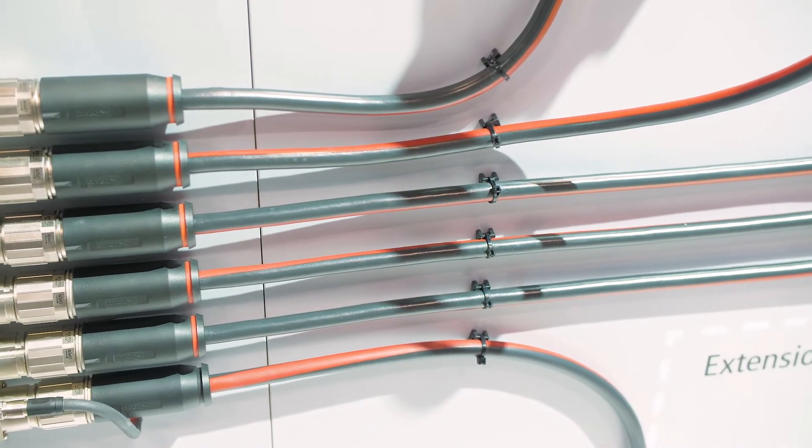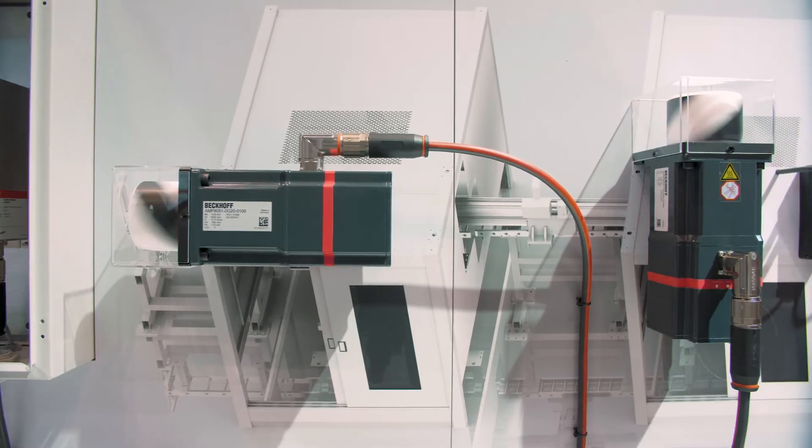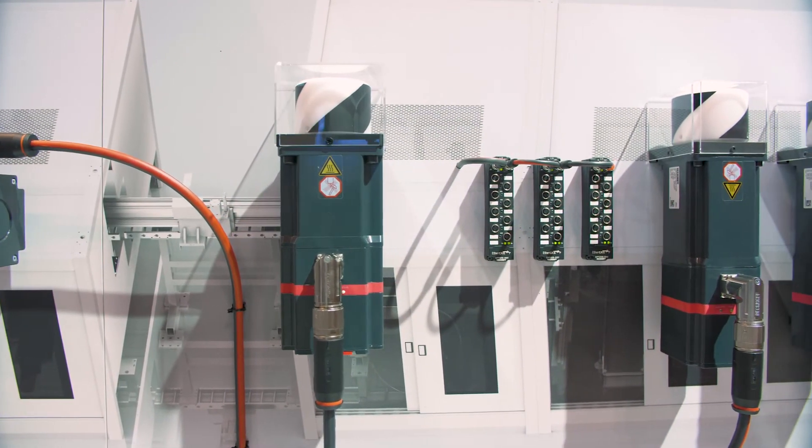With this technology you can also take a distribution module and bring it down to another distribution module, which is a completely cabinetless design for machine extensions.